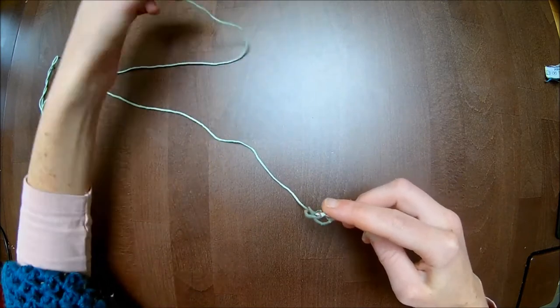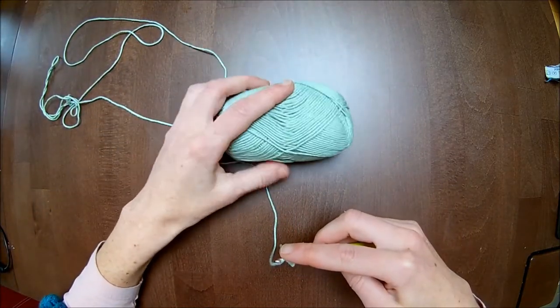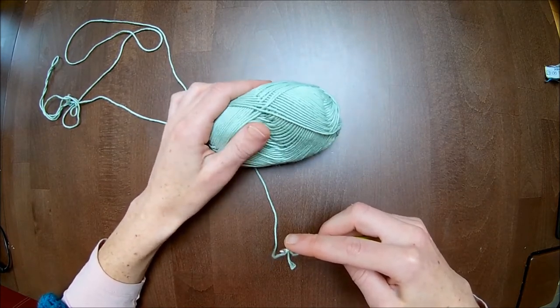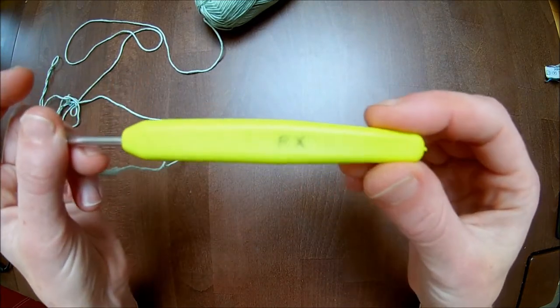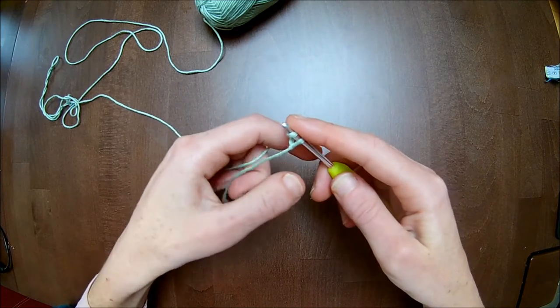The littlest summer top. I'm using this cotton yarn here. In the Netherlands or Europe it recommends a three and a half millimeter crochet hook up to four millimeter crochet hook. I will crochet with a three and a half millimeter crochet hook — you can see the three and a half millimeter notice on there.